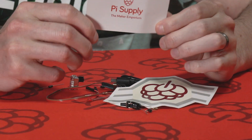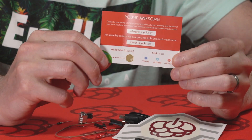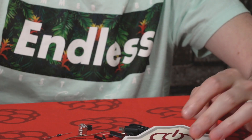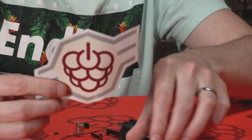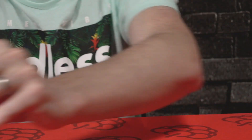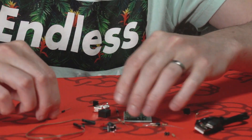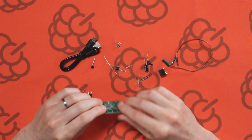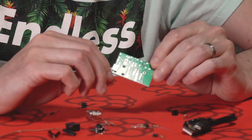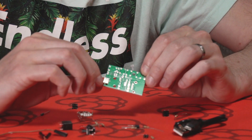First up we have a welcome card from Pi Supply. There's some information on the back and some web links too. We've also got some cool Raspberry Pi stickers. Now let's see what all these components are. First up we've got the main PCB. This is obviously a self-assembly kit. If you want to find out how to assemble this then go to PiSupply.com forward slash maker zone.